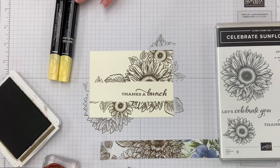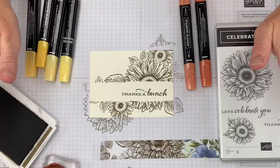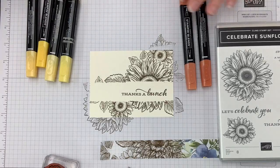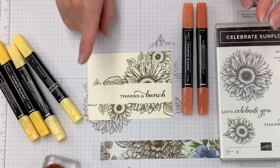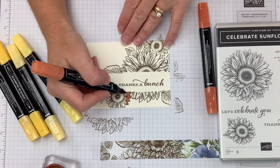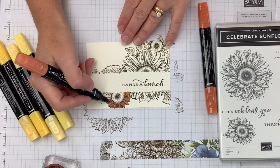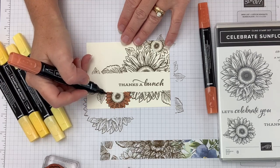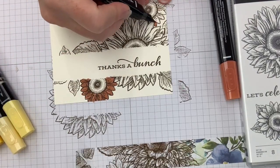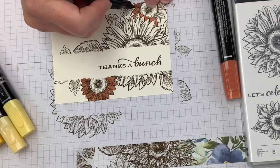Number one tip: the order of the colors you apply matters. I'll walk you through something that will make you successful. You're going to start with the lighter of the two Stampin' Blends alcohol markers — they come in pairs. So I'm starting with the light Cajun Craze and I'm going to lay down a color background first. The lighter of the two markers goes down first — that's the foundation of tip number one. I've talked about this tip before, but it's step one of the three.